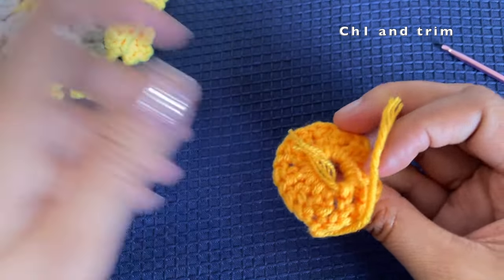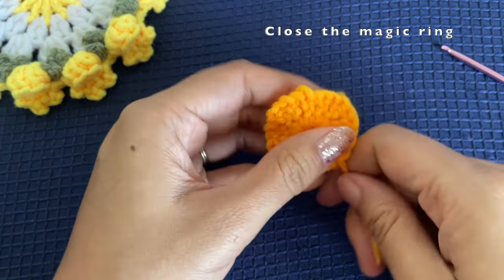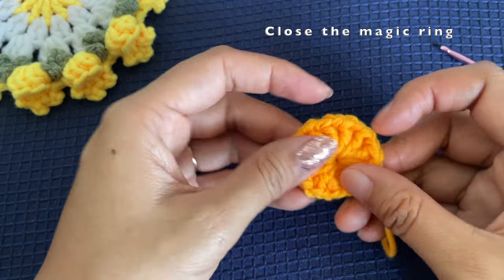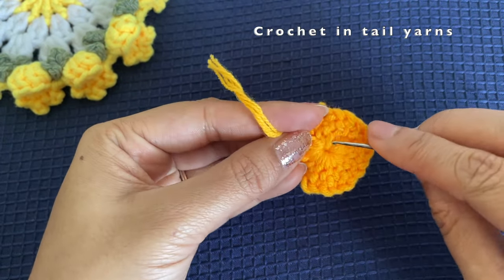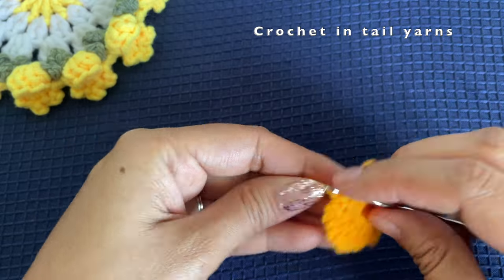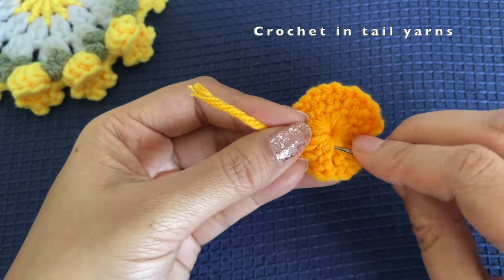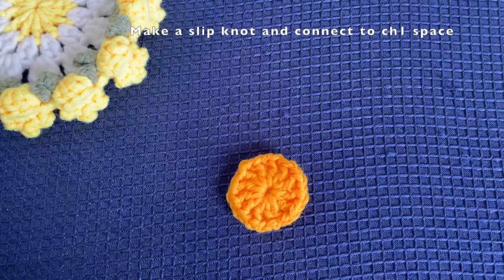Close the magic ring — there will be a tail yarn at the magic ring, so just pull it as tight as possible to close the center. We now have two tail yarns. If you left a longer tail yarn you can use a needle to stitch them into existing stitches; if not, use a smaller crochet hook and pull them through a few existing stitches until secure, then trim. Our center part is ready.